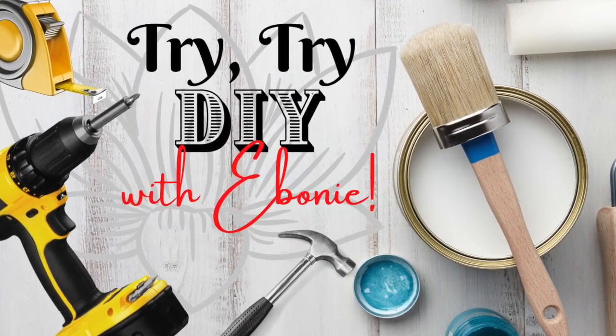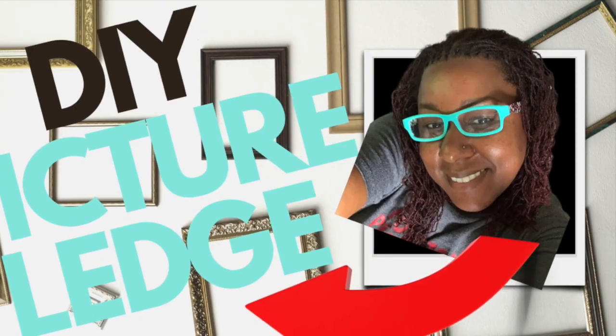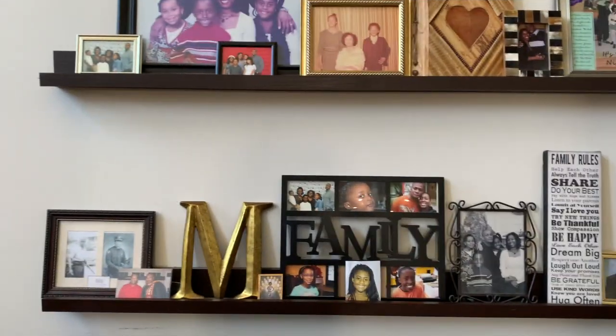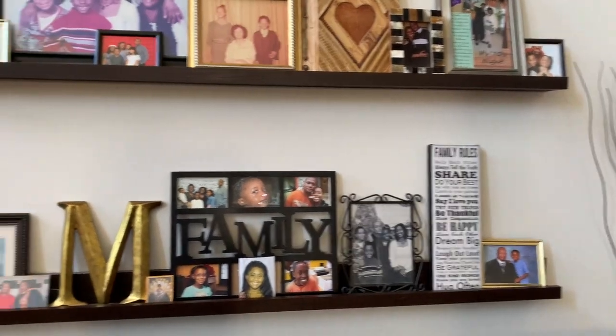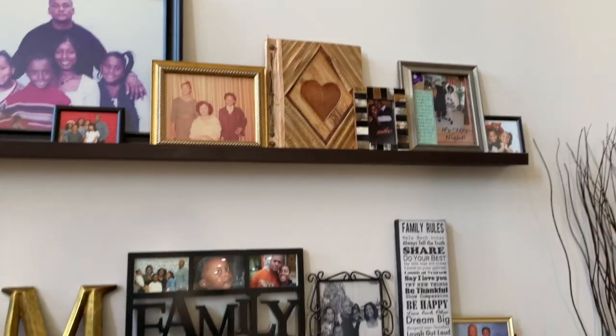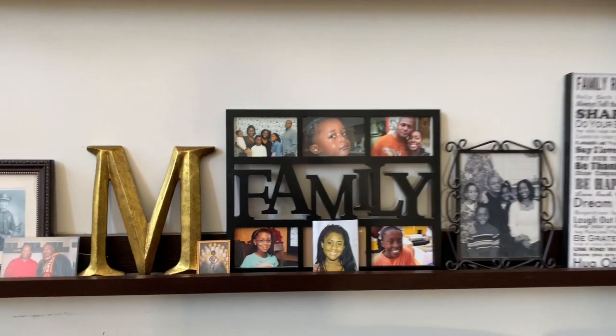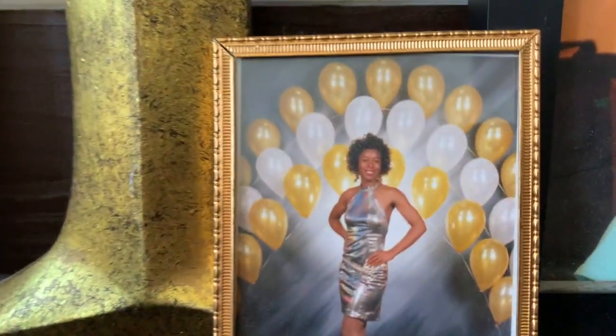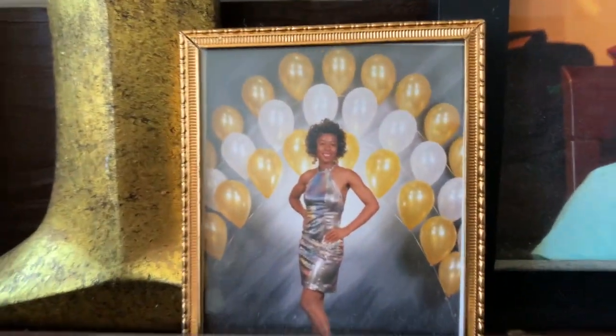On today's episode of Try Try DIY with Ebony, I'm building a DIY picture ledge. Here's a look at the one I have in my house currently. I have pictures, a picture album, some other knickknacks, and this hottie from Oxen Hills Prom 1993.